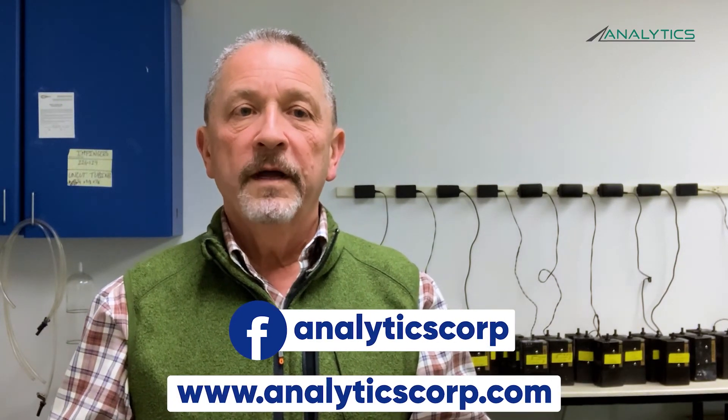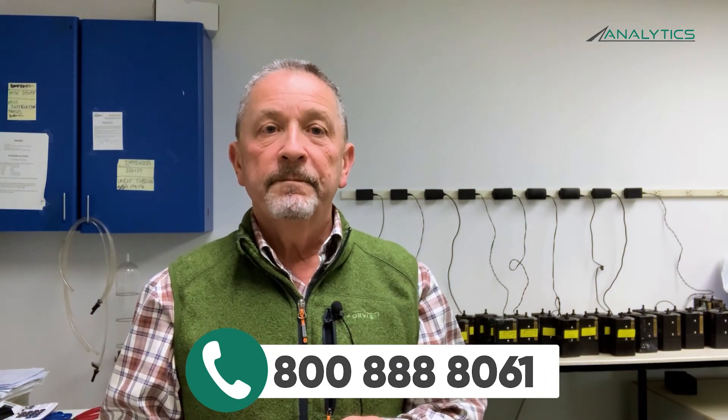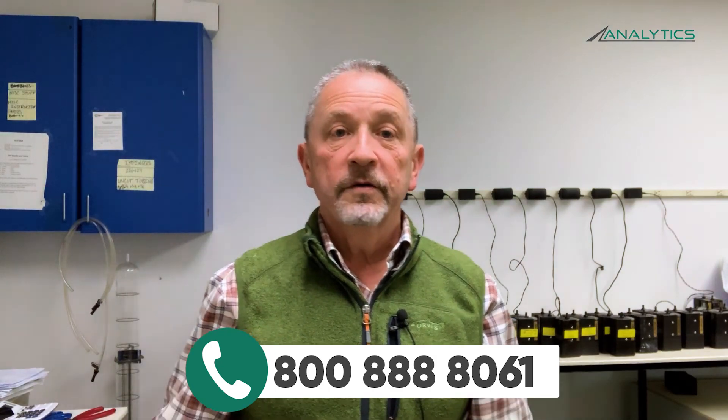That's it — it's that simple to collect a sample using a PPI. If you have any questions, our customer service and technical groups are available from 8 o'clock in the morning to 6 o'clock in the evening. You can call or email us and we'll be glad to help. Please give us a call at Analytics Corporation, 804-365-3000, extension 5108, or our 800 number, 800-888-8061. Thank you, and have a good day.